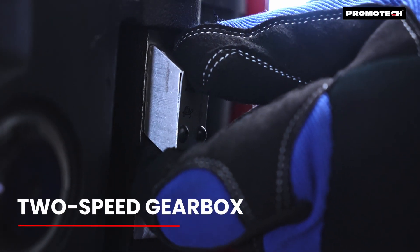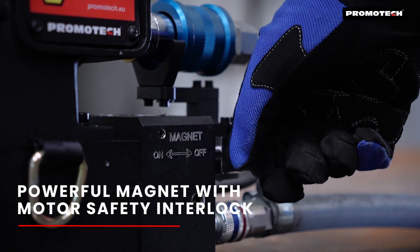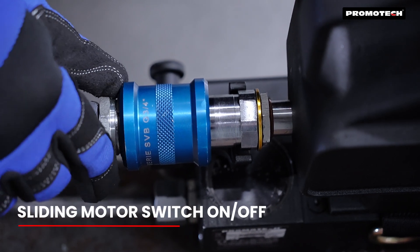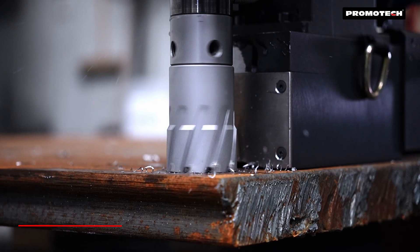A two-speed gearbox allows you to match the speed to the tool for optimal performance. A powerful magnet with a motor safety interlock ensures the drill stays securely in place. An innovative sliding motor switch controls the compressed air supply to the motor.